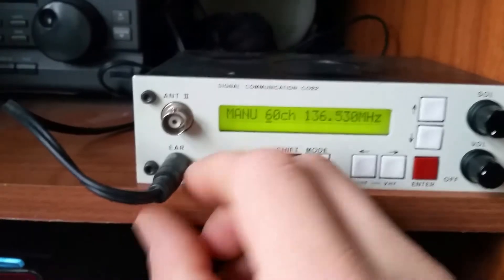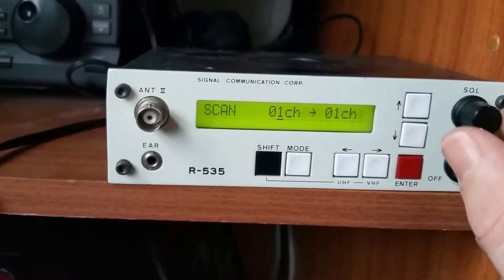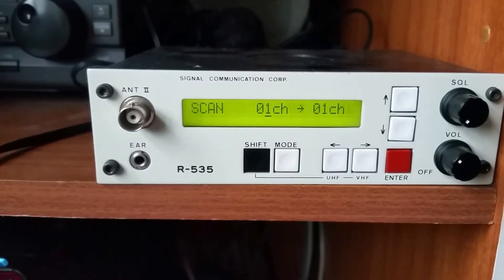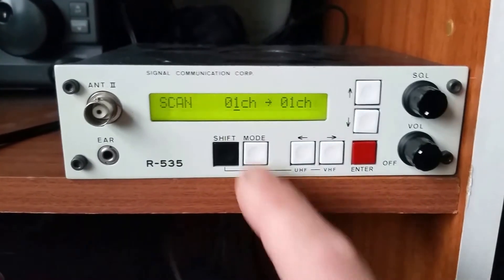I'm actually connected to an external speaker. Let's disconnect the external speaker so you can hear what it sounds like on the internal one. It's not bad — it's a tiny little speaker. You could probably afford to put a slightly larger speaker in there and make a much better sound quality.